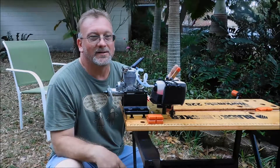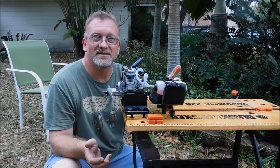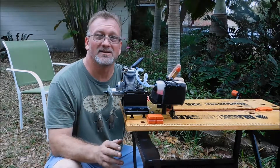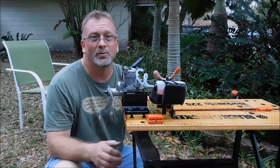It looks kind of cool like this, but it's not going to stay like this. I have a buddy from RC Groups that's sending me a Saito 56 cam gear, so I'll drop it in here when that comes and then we'll take some more measurements. I would expect to get closer to 11,000 RPM with that — but we'll see.